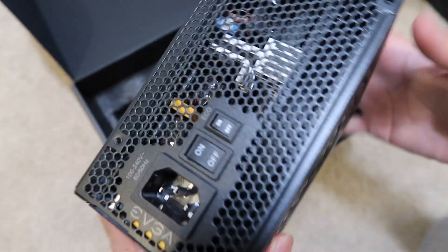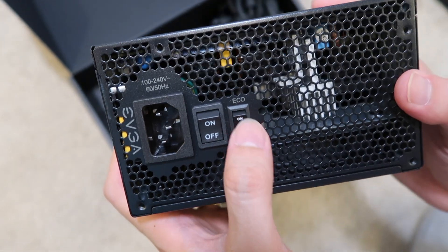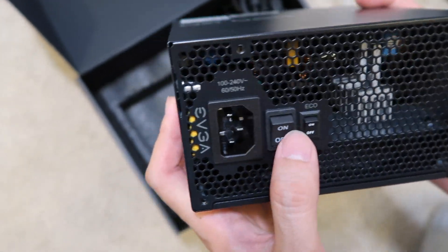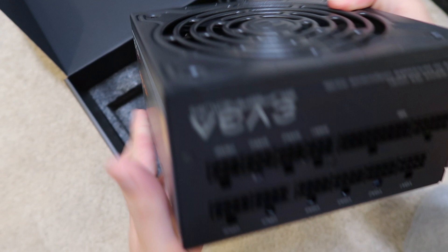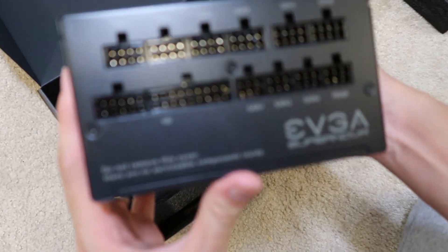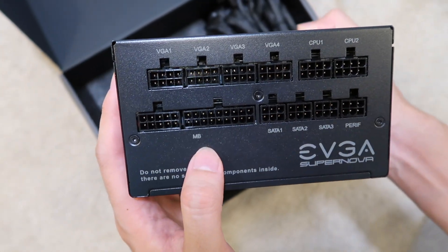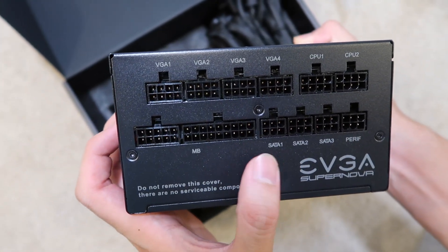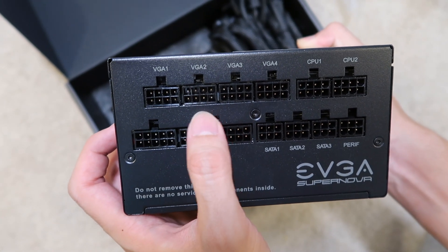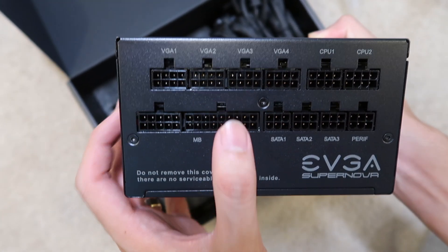The good thing about this unit is it has an eco mode — you can turn that on or off. It's fully modular. On this side you can see the motherboard connectors; there are four of them. You can plug into your graphics card, which is the main reason I got this one.